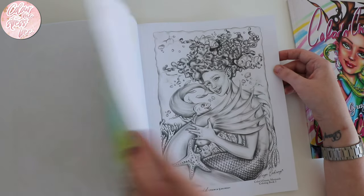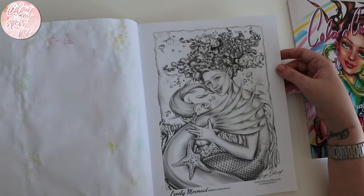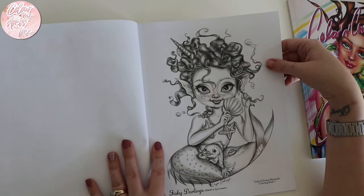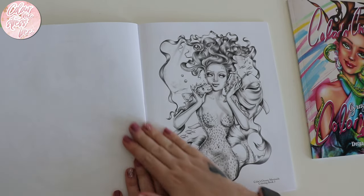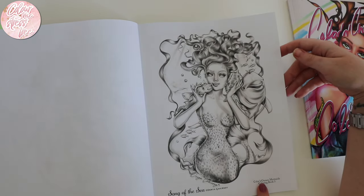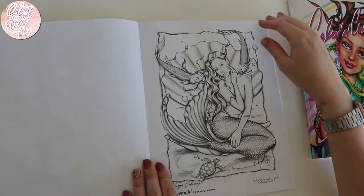We've got 'Lovely Mermaid' — that's my lovely fish — and 'Lovely Mermaid.' This is the one I nearly did but chose the other one, so I think this will be my next one in this book. So cute with the dolphin — 'Song of the Sea.' This one's just called 'Mermaid.'